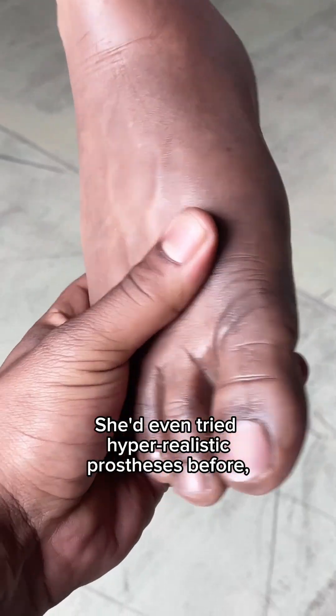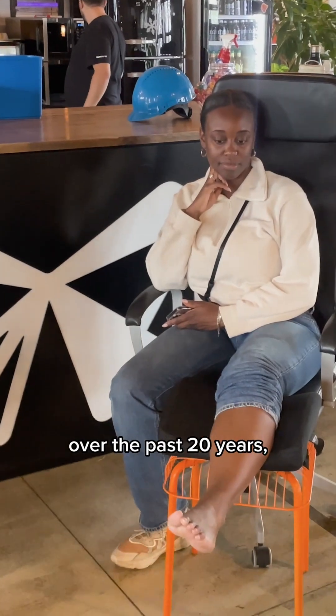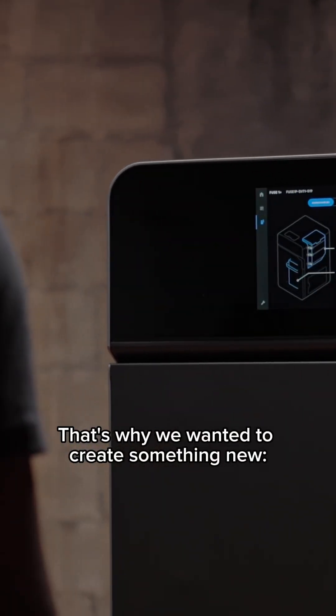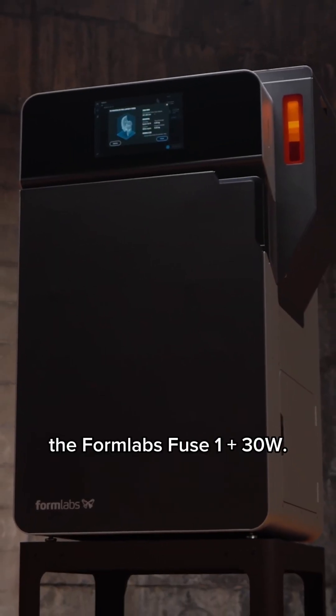Sydney lost her forefoot due to cancer. She'd even tried hyper-realistic prostheses before, but she's hardly worn any of them over the past 20 years since they are always uncomfortable. This is why we wanted to create something new: a comfortable, functional prosthesis manufactured with an industrial SLS 3D printer, the Formlabs Fuse One Plus 30 watts.